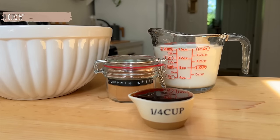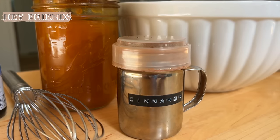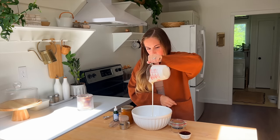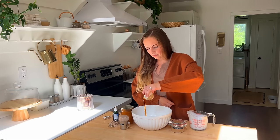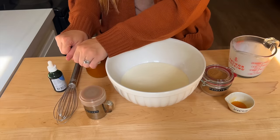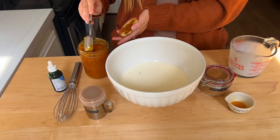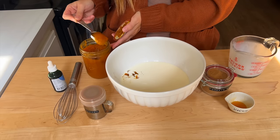Hey friends, welcome back to my channel! I am so excited about this week's video. I am starting to change up how I'm filming videos. You're still going to get meal prepping, you're still going to get lots of recipes, but we are going to be doing some more homemaking, home decor, DIYs, clean with me's — lots of mixed content like I used to do. This week is the first video in this little change-up.